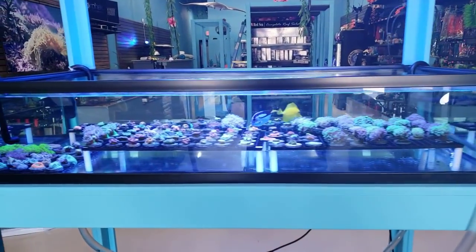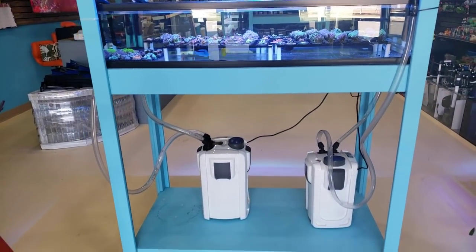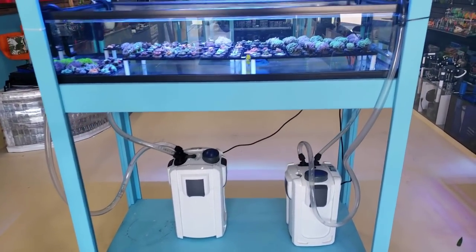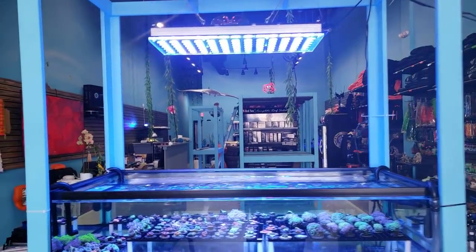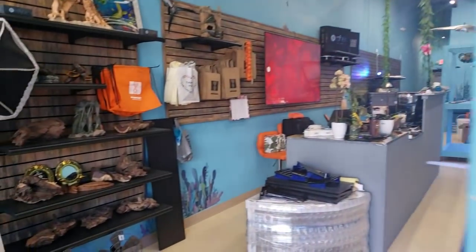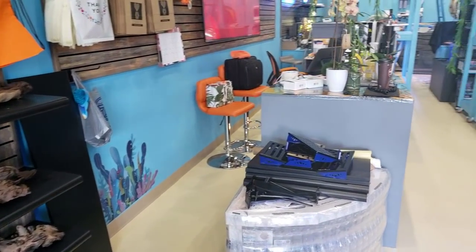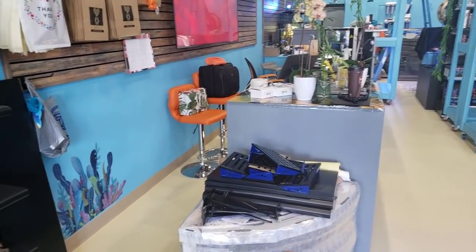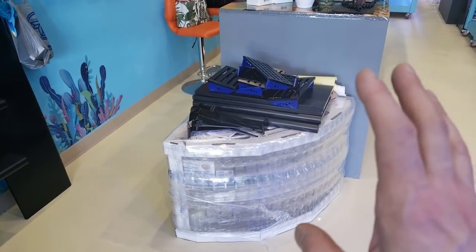You guys can see here — this is the Low Boy Frag tank system. The temporary setup: we have the canister filters running that in the meantime, just so people who stop by have something to look at. I'm going to walk around and show you guys a little tour of what we're working on. This tank here, we have a stand coming and we have an octopus that is going to be in here, which is really cool.